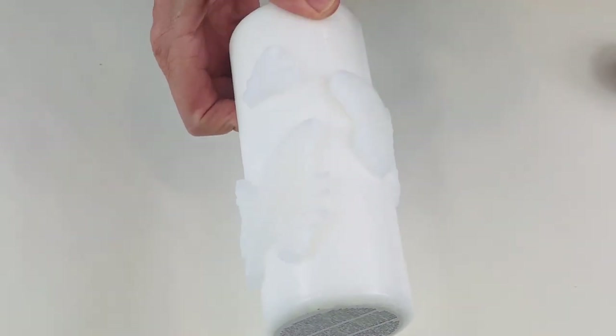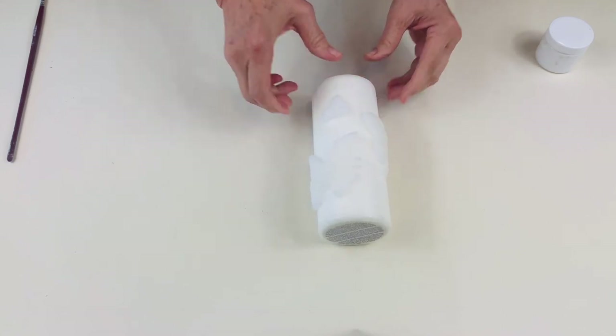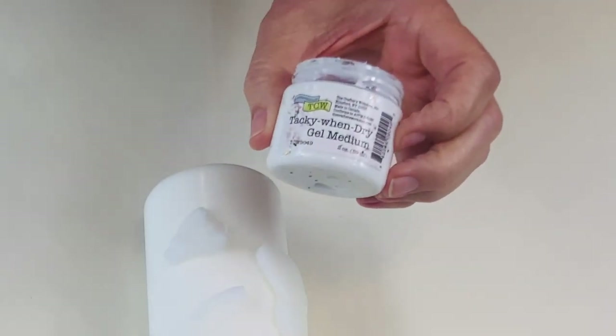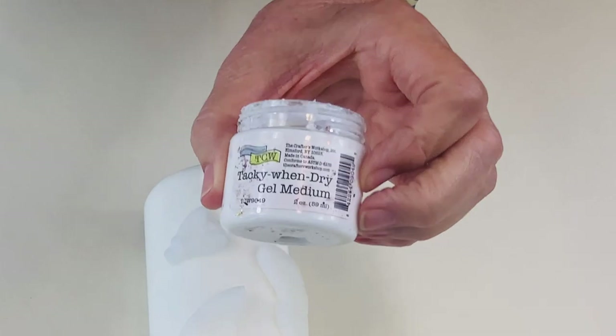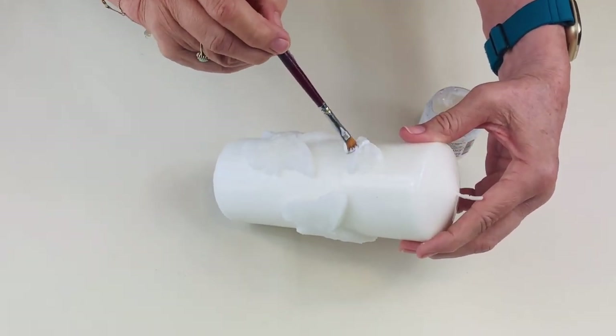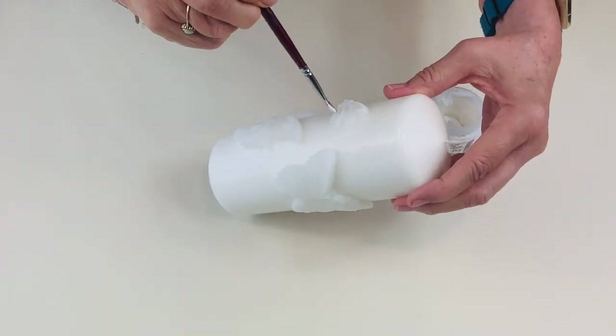Now I'm going to decorate this with some gold leaf. The first thing we have to do is apply some size, which will make the leaf stick. I'm actually going to use this gel medium called Tacky When Dry — this works the same as gold leaf size. So going to just paint it all over my wax pieces.